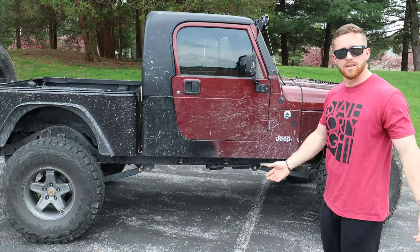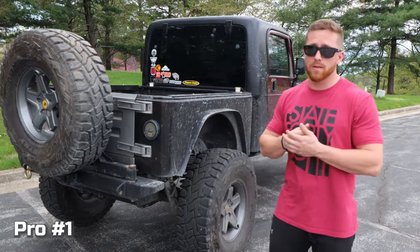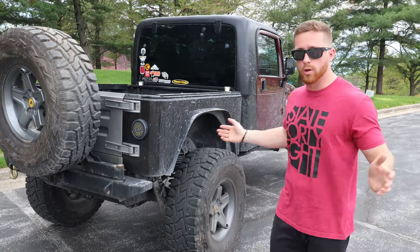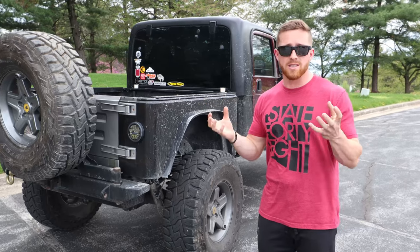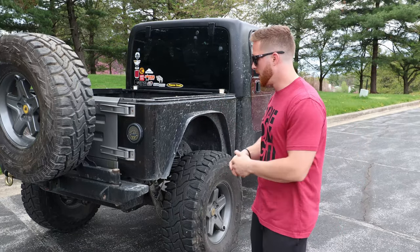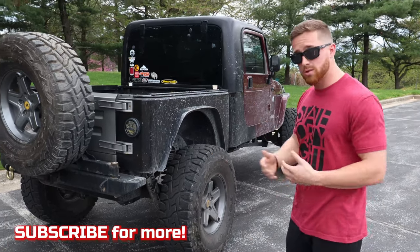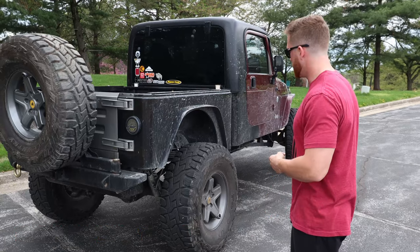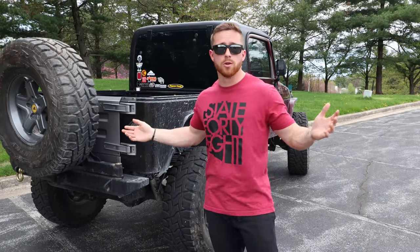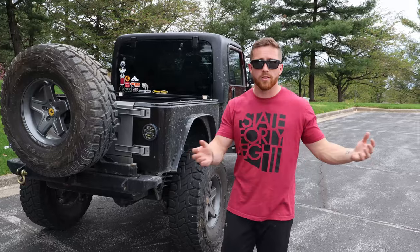The first pro is drivability. It drives so much smoother — the longer wheelbase allows me to go down the highway without feeling every bump like I did in the short-wheelbase TJ. Along with the long arms, it's triangulated in the rear which also helps a ton. I don't have a rear track bar anymore. It is so much smoother I can go down the highway with one hand on the steering wheel.